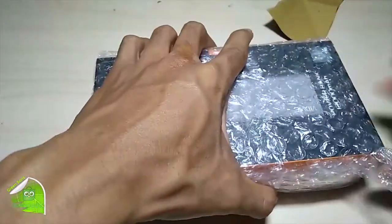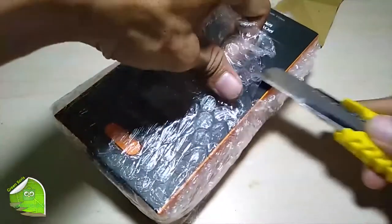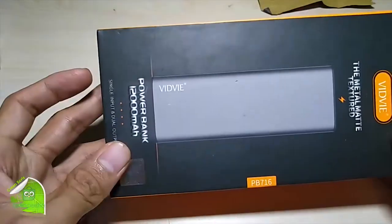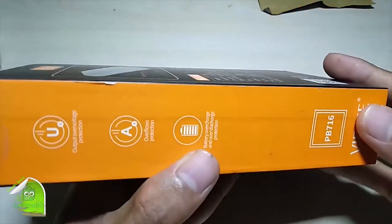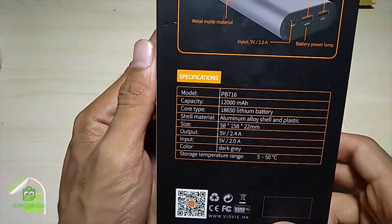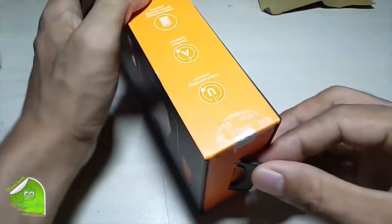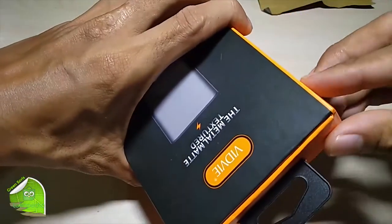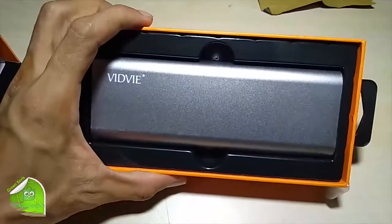Buka. Ini paketnya sangat bagus nih, pakai bubble. Dan masih segel ya. Kita lihat, tipenya ini PB716. Bungkusnya sangat menarik. Kita buka segelnya, ada dua buah di sini. Wow, sangat elegan sekali teman-teman.